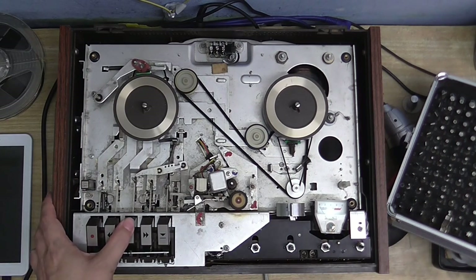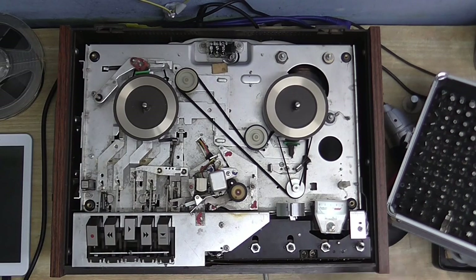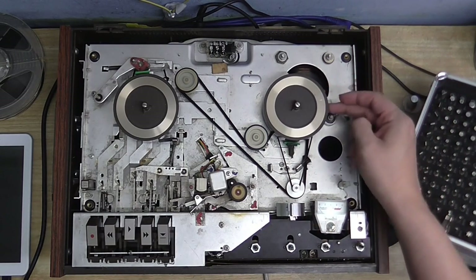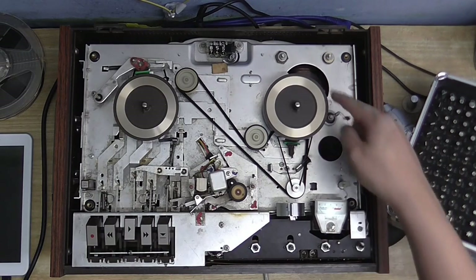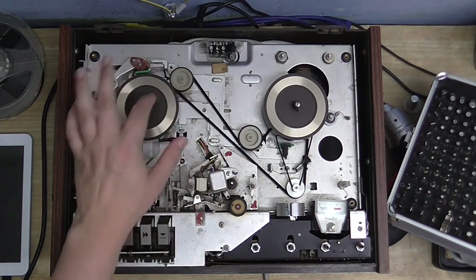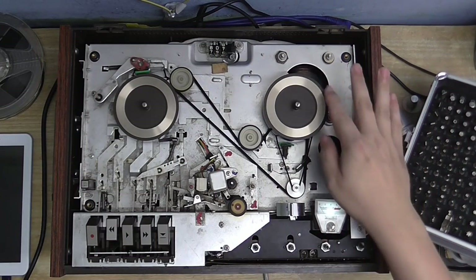I'll turn it on and press play. As you can see, the capstan and pinch roller engage, and the pressure pad comes up against the head. This reel is turning, and I believe that's driven by a friction clutch that runs off this belt here, and that's always engaged. When I put this into a wind, you see these move over, so this engages with that to turn this. But you can also see this one is turning as well, which just proves what I was saying about this one always being engaged.